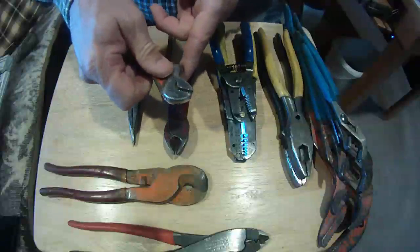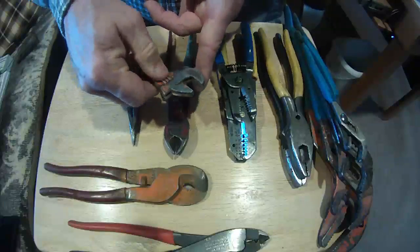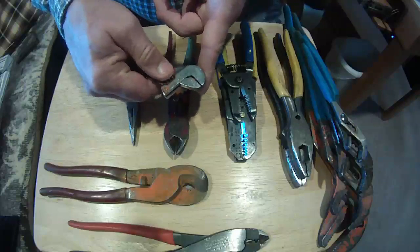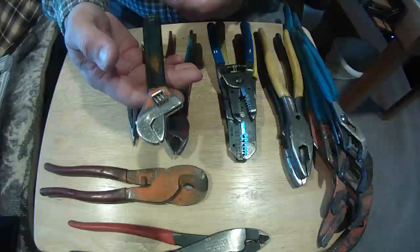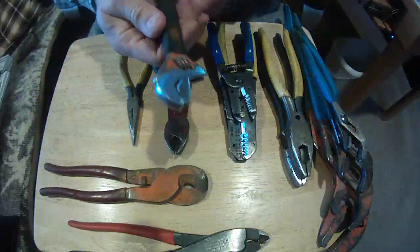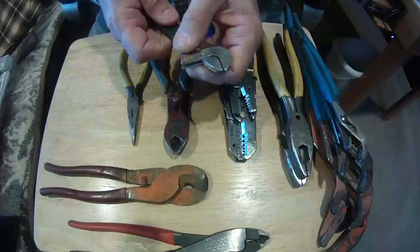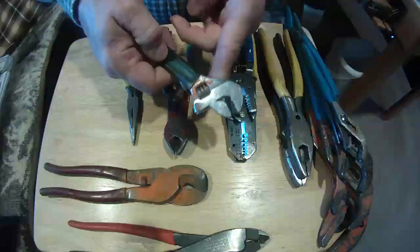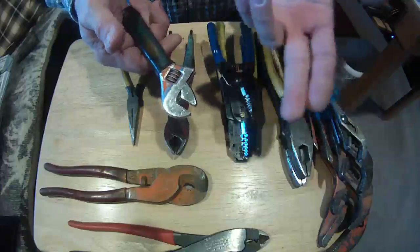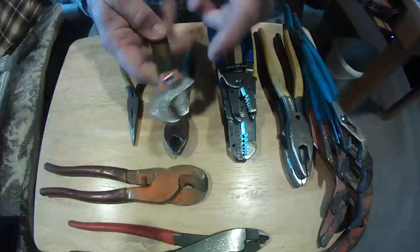Here we have an adjustable wrench — it's a standard adjustable with a little thumb screw. An eight-inch is probably one of the two different sizes you'll use. I like these for smaller quarter-twenty and three-eighths bolts. The plastic handle is really not necessary, it's just for comfort — keeps it from slipping out of your hands. They have new ones on the market now that have a little adjustable piece that moves the jaw. I haven't used those, but it's something new — give them a try. They're a lot quicker than these.